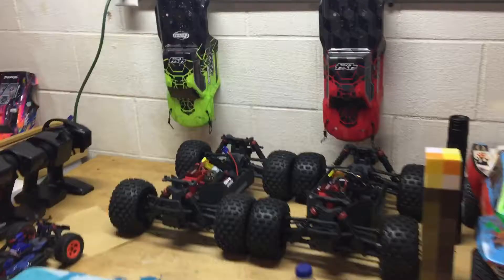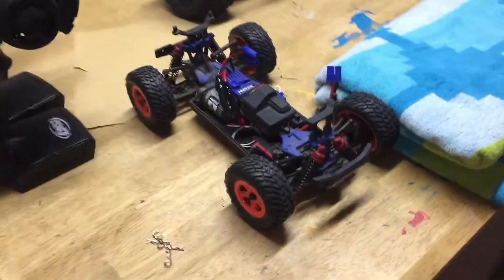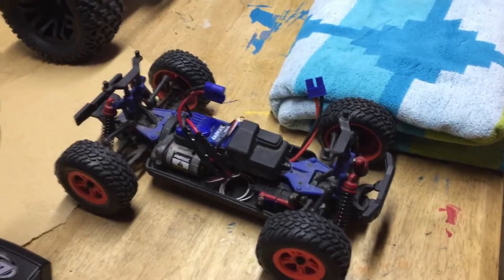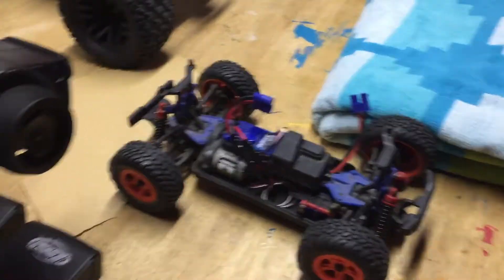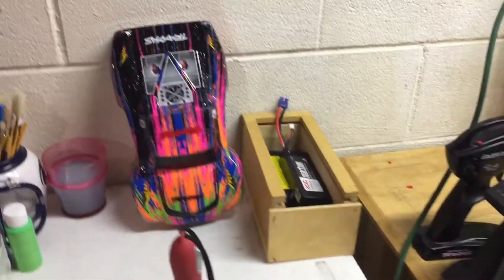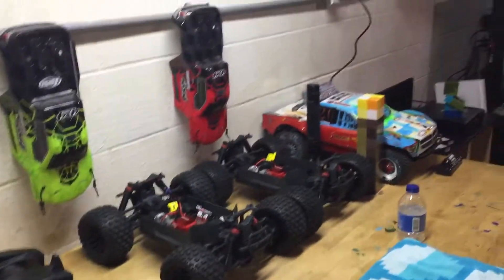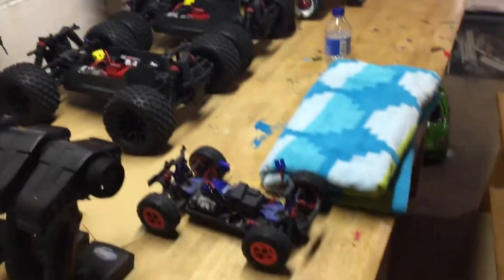Trying to organize a little bit to get it together. There's the pre-runner Traxxas pre-runner. There's all the transmitters, battery box, and another body, some extra tires. So I just thought I would show what the work area looks like.